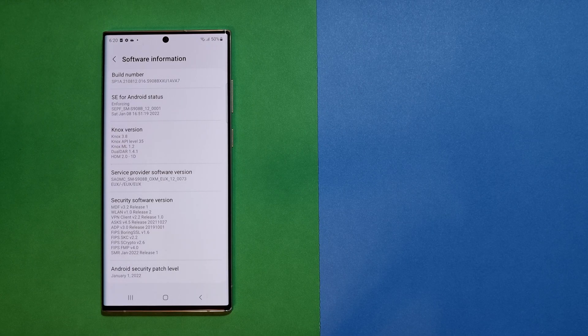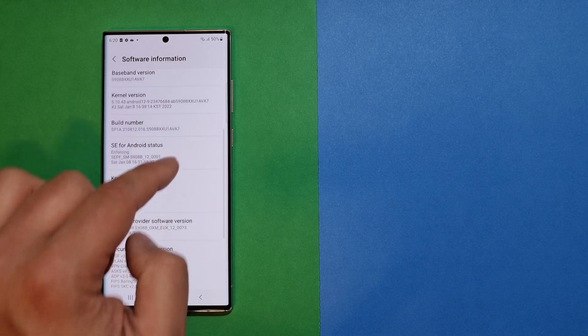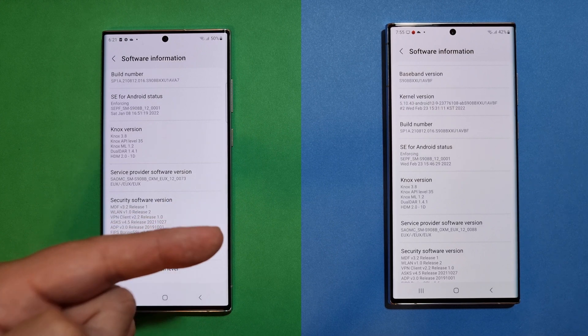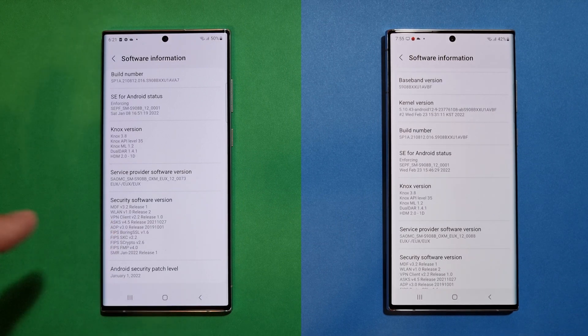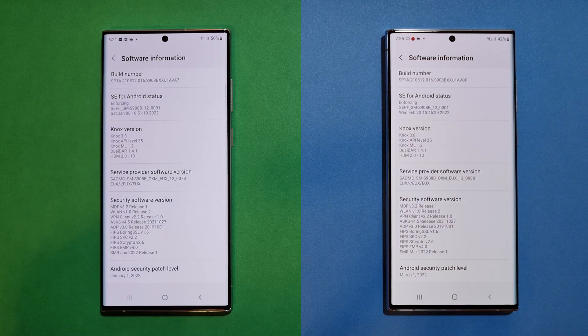Welcome to the channel. This is the S22 Ultra straight out of the box with the very first firmware version, AV-A7, with the January 1st security patch. On the right side of the screen is also the S22 Ultra running the latest AVB firmware, just released — 800 megabytes with a lot of changes. This video is about benchmarks to see how well Samsung did with this first-day update, since the phone has just been released.